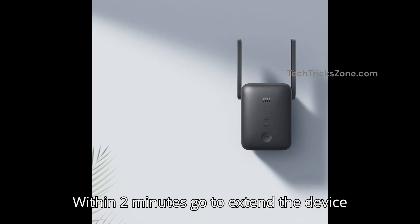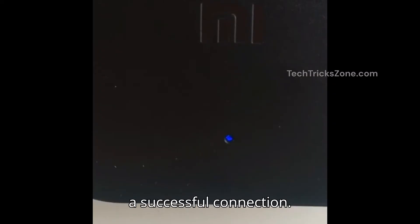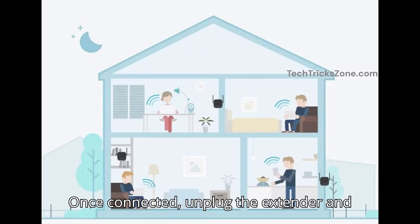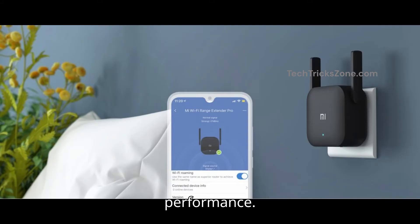Within two minutes, go to the extender device and press the WPS button for two seconds. The LED light will turn solid blue, indicating a successful connection. Once connected, unplug the extender and move it to a Wi-Fi dead zone in your home or office — make sure it's still within range of your router for the best performance.